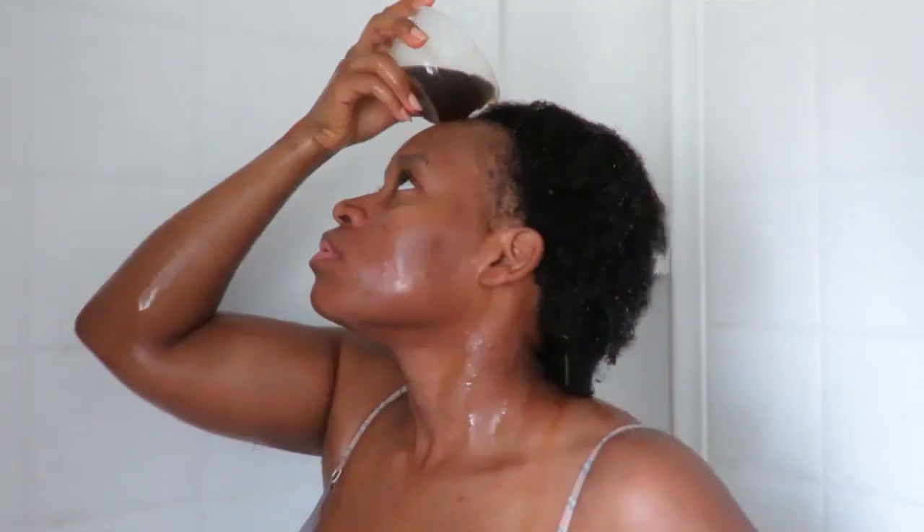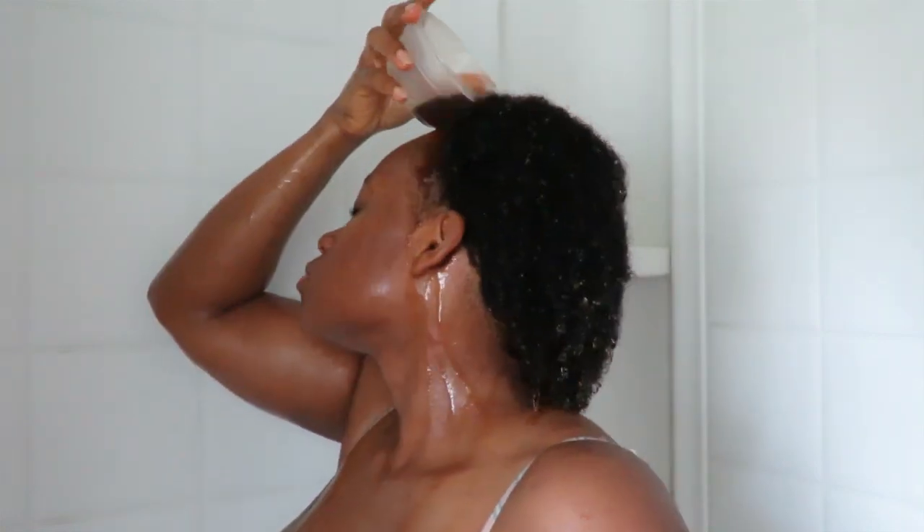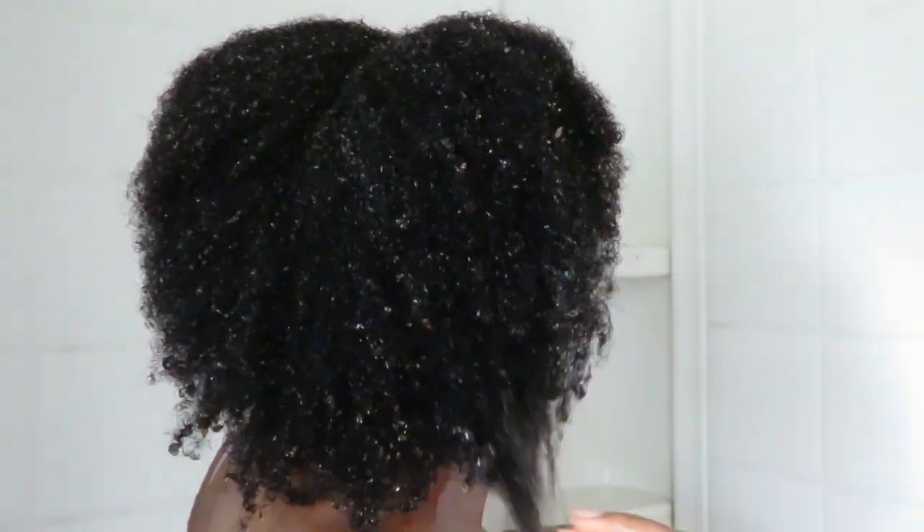After deep conditioning and rinsing that out, I pour the coffee all over my hair. I make sure to soak my hair completely — I even take a little cup to soak the ends and let them sit for about 10 seconds. I make sure every area is covered, then I cover my hair with a plastic cap and allow it to sit for 20 minutes. You want this to sit because the body's indirect heat helps open up the hair follicles and hair shaft, letting the coffee soak into the strands and do the work to soften your hair.